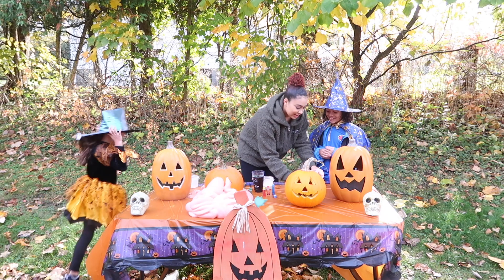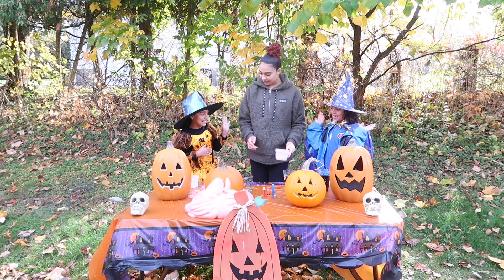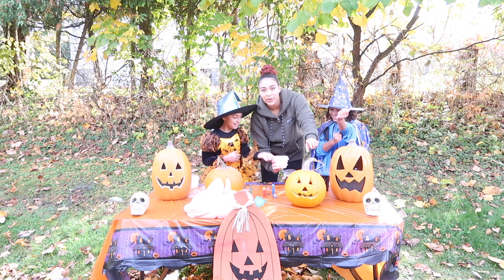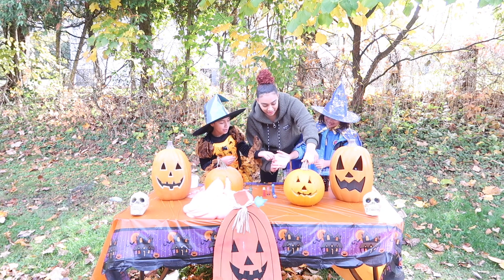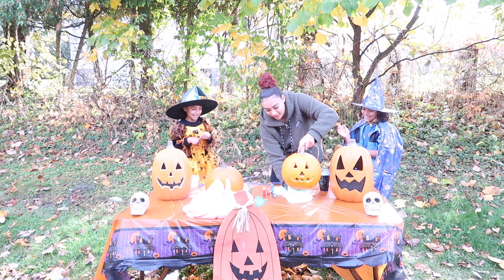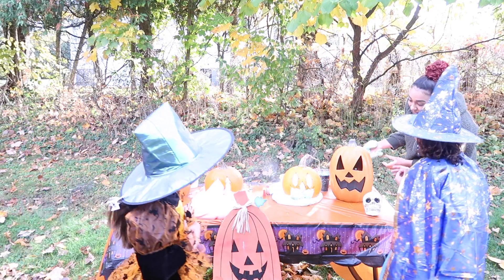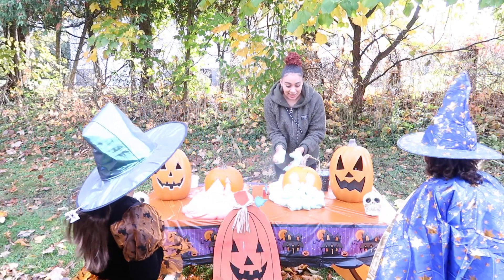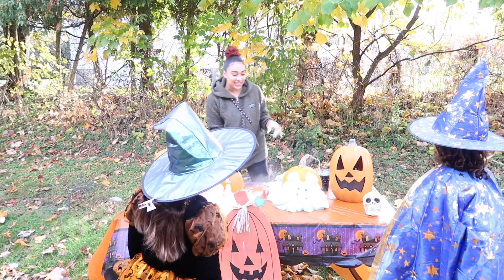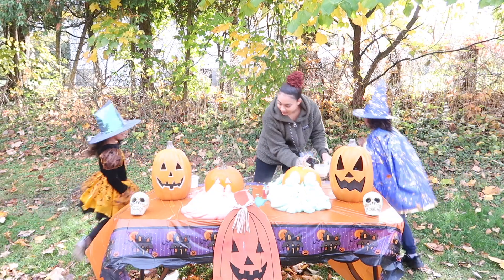Let's do the green one next! Who wants to pour it in? We'll all do it together. Ready? One, two, three! Oh my gosh, look how it just comes out the front — that looks crazy! This is so messy. That is amazing!